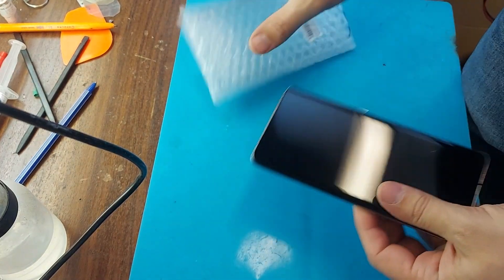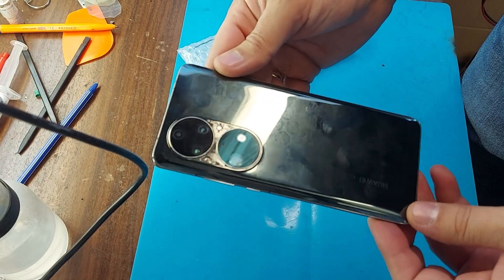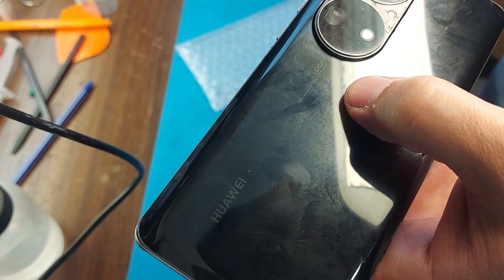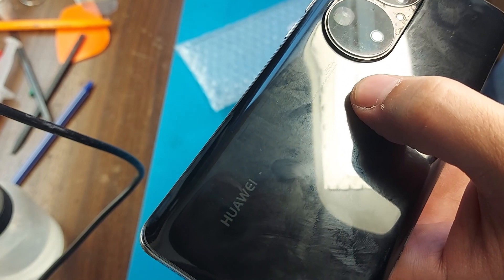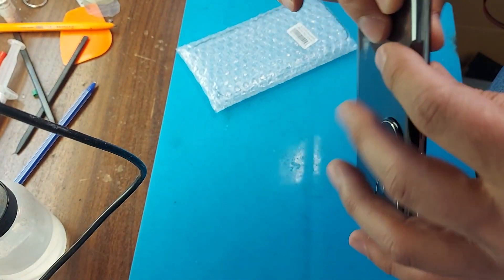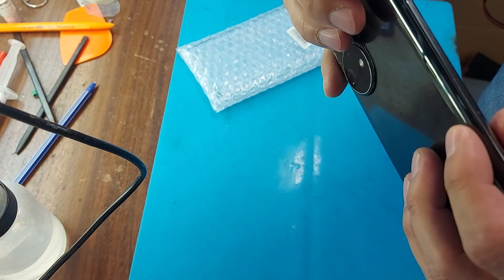Hello friends, today we have a Huawei P50 Pro phone for repair. The phone was dropped in water and after falling into the water, the phone stopped working. Let's disassemble the phone and look for damage.